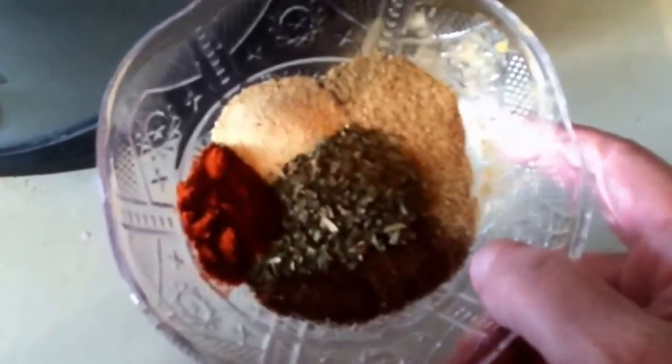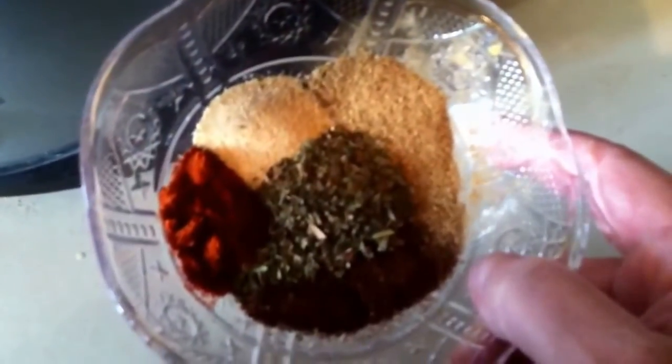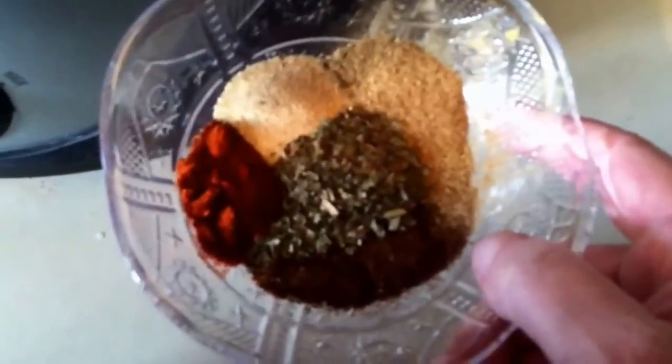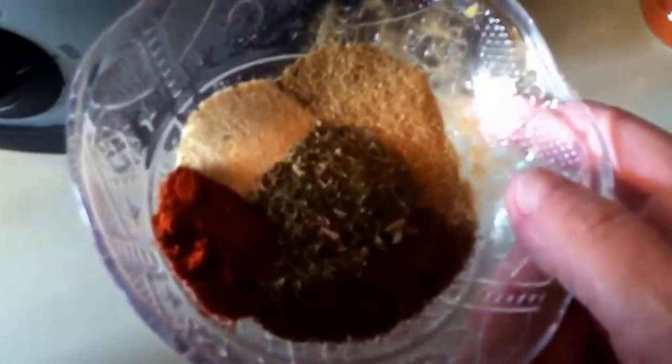I have a half tablespoon of garlic powder, basil, paprika, cumin, and chili powder.